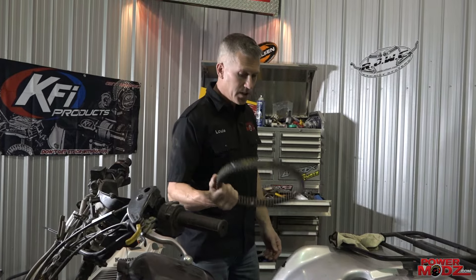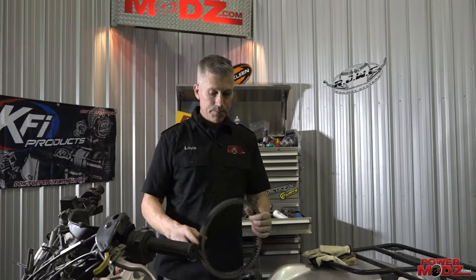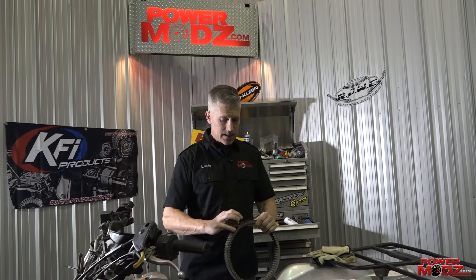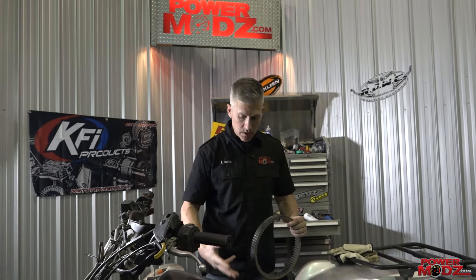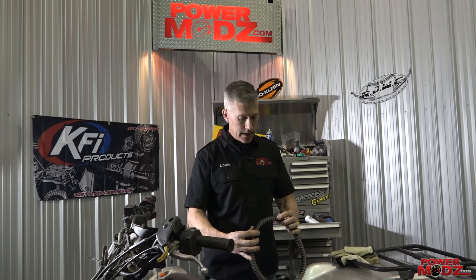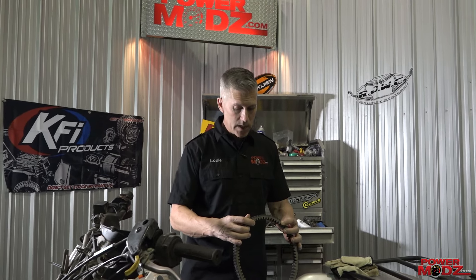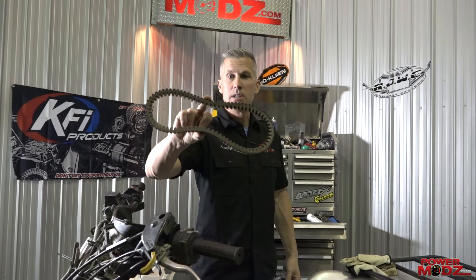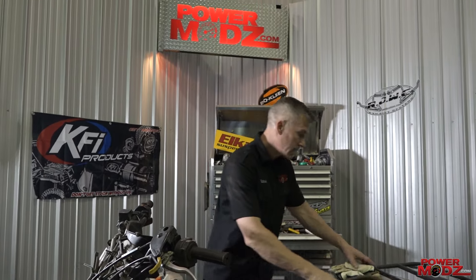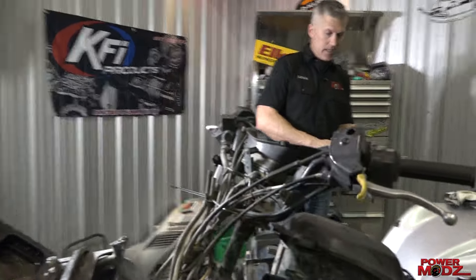All my sleds have belts, ATVs, UTVs — belts. This belt in particular is for a Terex. I read online that Terex belts are really good to use, especially if you're playing with the power of these machines. It is a 5901-1-0019 — a tiny little thing compared to our sled belts, extremely small. Let's see if I can just do this in one crack — no idea, let's see.